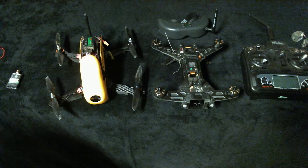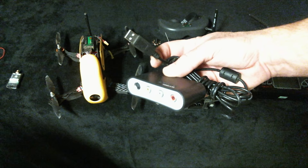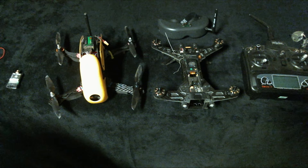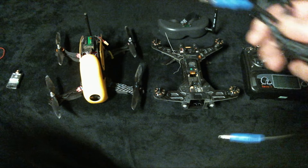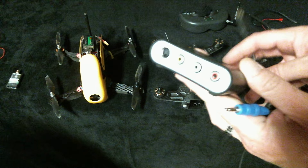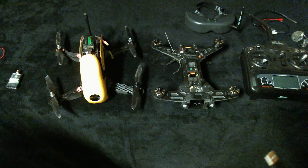If you want to work around not having onboard recording, just get an RCA to USB adapter. I bring my laptop wherever I fly, and inside the Teleporter kit you get an RCA to headphone-style plug. You plug that into the Teleporter goggles, the other side has RCA plugs that go into the adapter, then plug the USB into your laptop and you can record directly from the goggles using screen recording software.